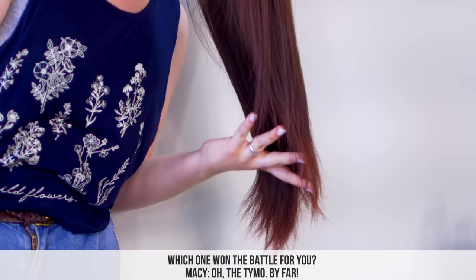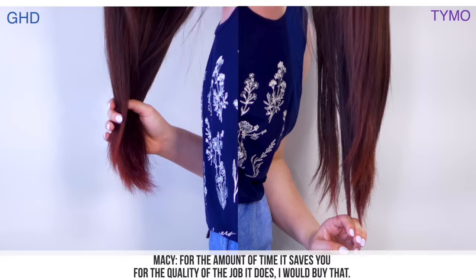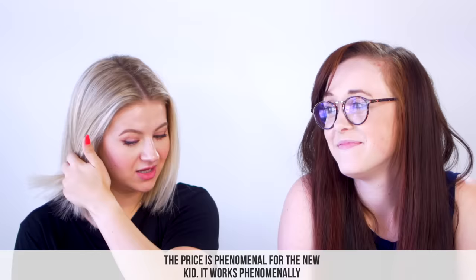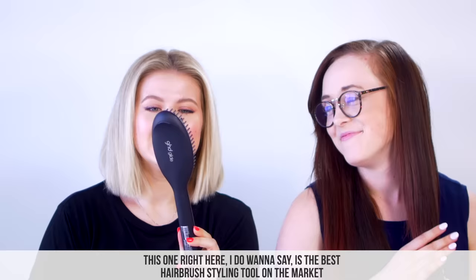Which one won the battle for you? The cheap one, by far. Same — I like this one better, the new kid on the block. For the amount of time it saves you, for the quality of the job it does, I would buy that. It looks really nice and it feels good — it doesn't feel cheap. The price is phenomenal. It works phenomenally and it's really quick. It has more temperature settings, though they're not my favorite style — I like the LCD so I can see exactly what the temperature is.